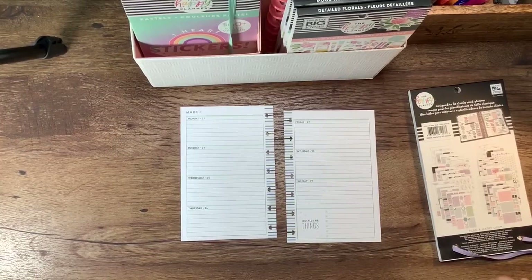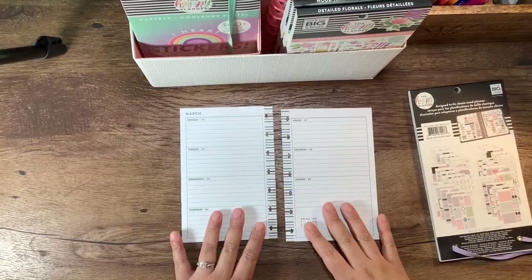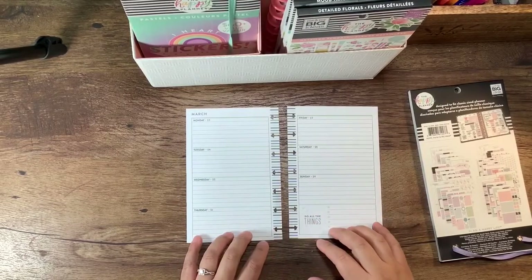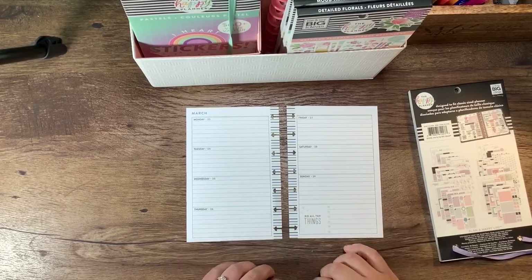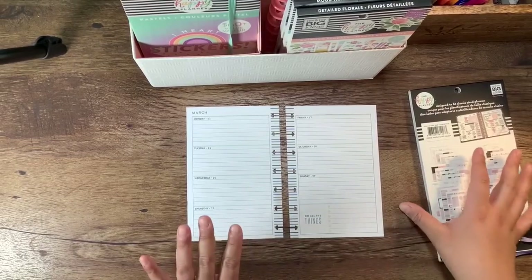Hey everyone, welcome back to my channel. Today I'm going to be planning in my mini Happy Planner spread. It's horizontal — my mini on the go for the week of March 23rd through the 29th. Even though I'm not going anywhere, I'm still going to decorate.